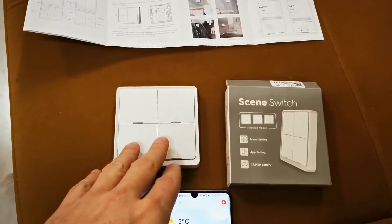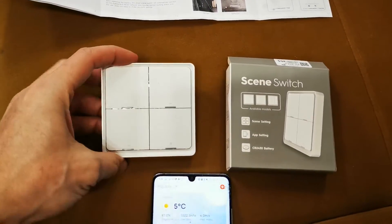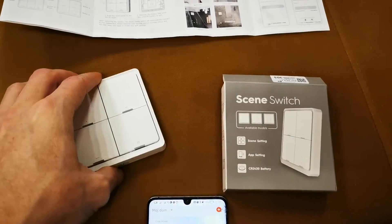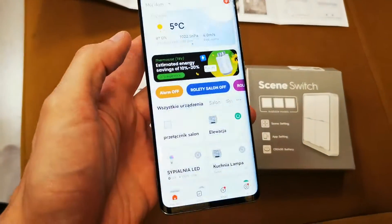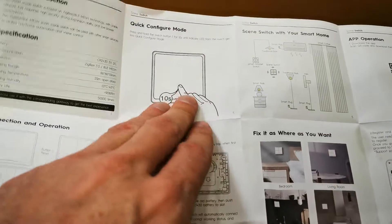Hi, welcome back. Today I will show you how to add your device to your Zigbee. This is the switch on the Zigbee — a wireless sound switch with Zigbee. It looks like this. We have to get our Tuya application here on the smartphone, and there is one trick to reset the device.